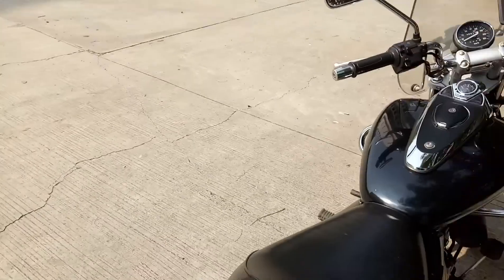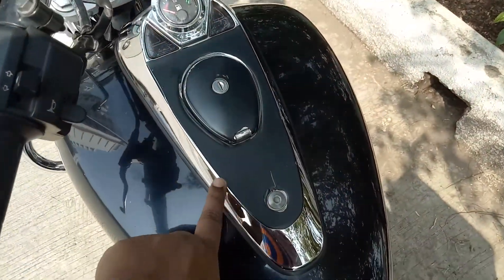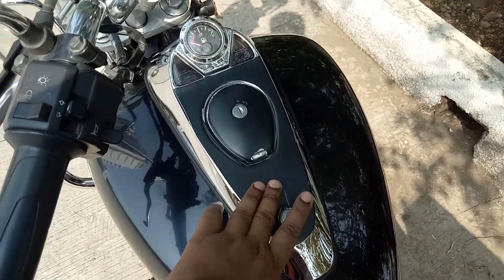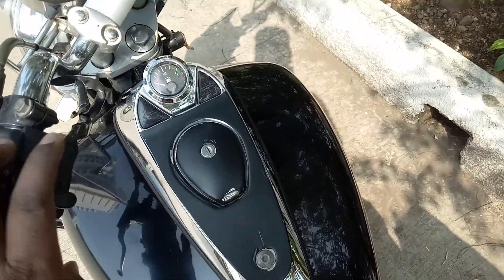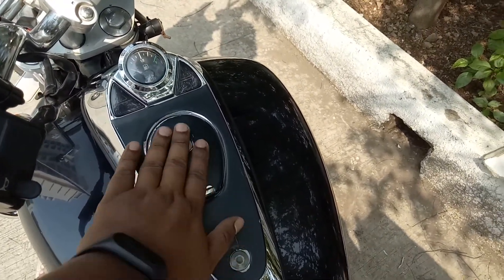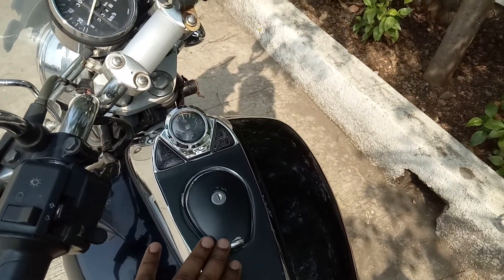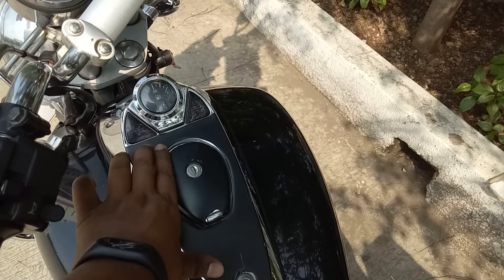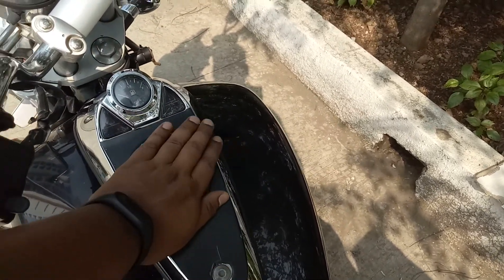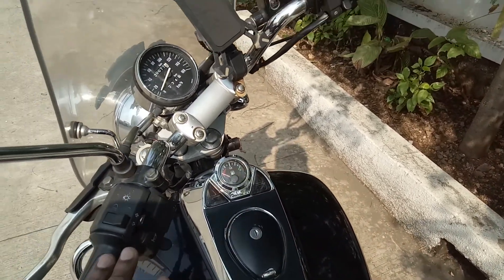I have done matting on the instrument cluster area. This portion was very problematic while riding in the afternoon because the glare used to trouble me a lot. I went to a local radium shop and told them to install matting on this area. It costed me around 50 rupees, and the problem of glare is almost completely eliminated.